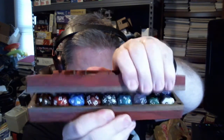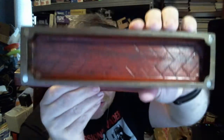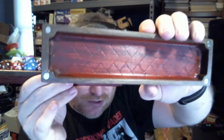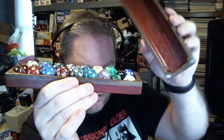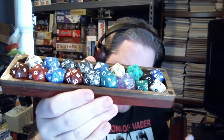Let's go ahead and open this up. Now you can see this finish here — it looks like they just did a design. You can see the four magnets all along the edges there. This can hold quite a few dice. As you can see, I've got a bunch of spin-down counters and some life counter dice over there.